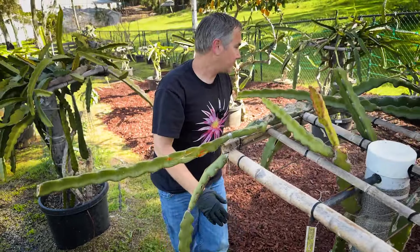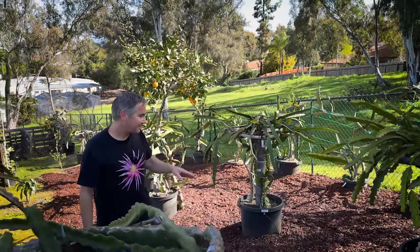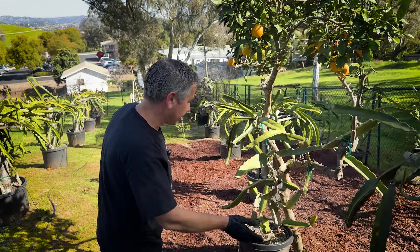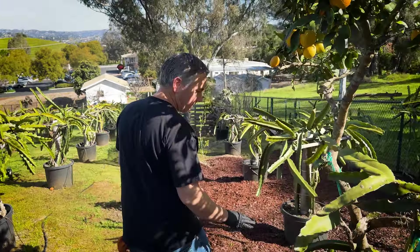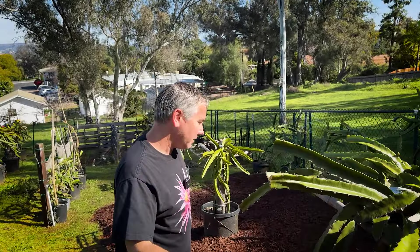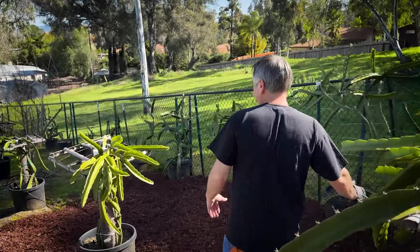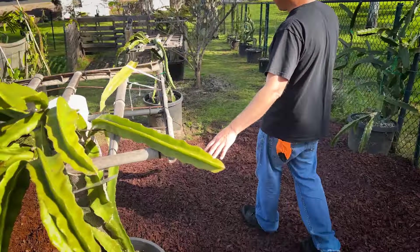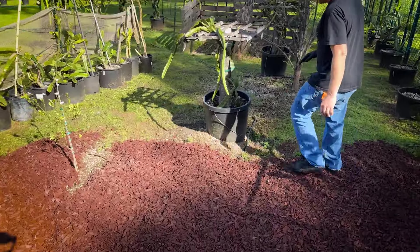I like to run anywhere from one to two drippers per pot. I recommend two drippers on a 20-gallon pot; if you have something smaller, one dripper will do. As you can see, I've buried them and all of these are on drip irrigation — each one of these long lines of dragon fruit is on its own separate drip line. I buried it, adjusted all these, and this is where I left off right here.